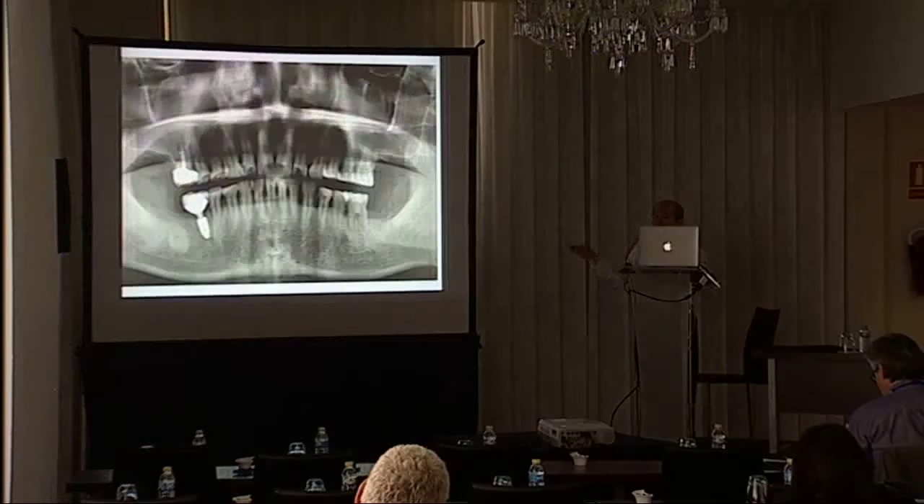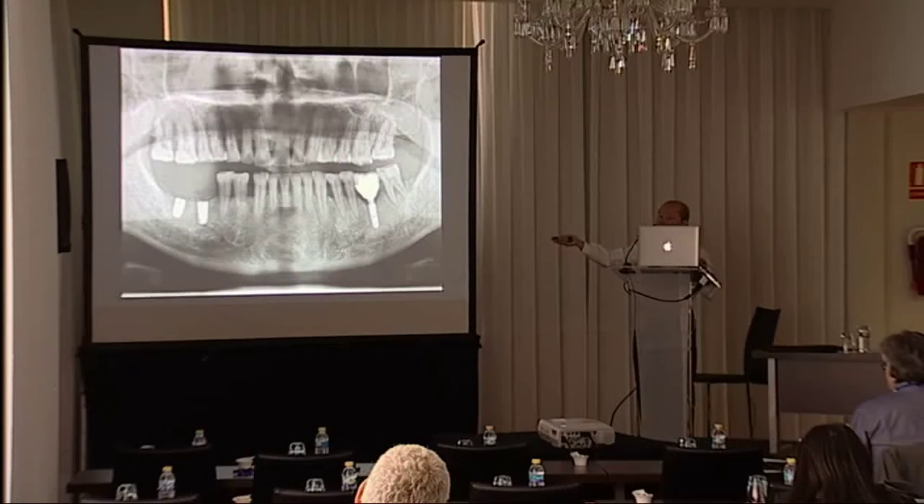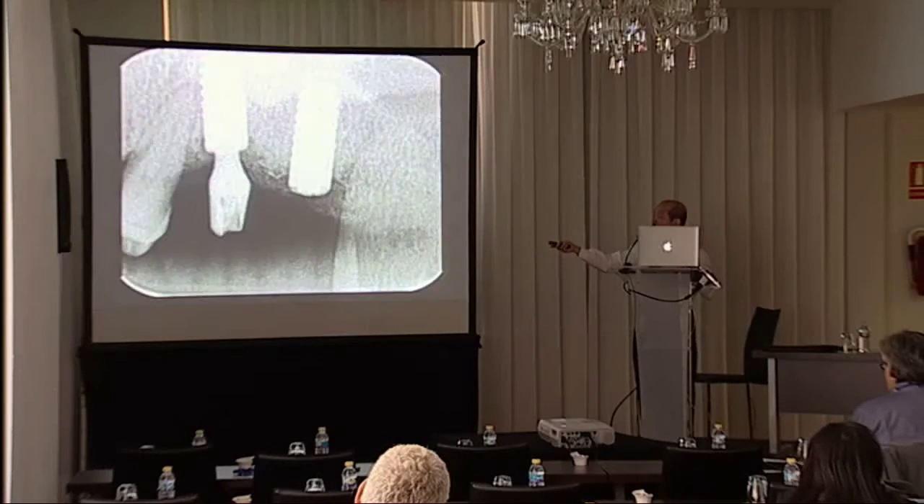Regarding the reason for the abutment fractures: I think it is because the tooth is in a free-end case, and when the chewing force is very heavy there could be problems leading to abutment fracture.